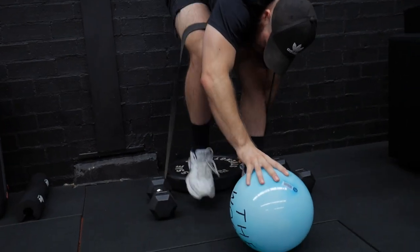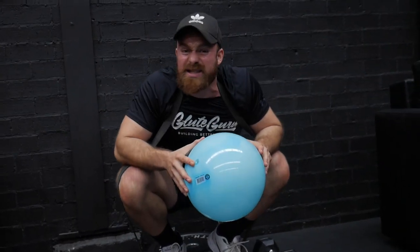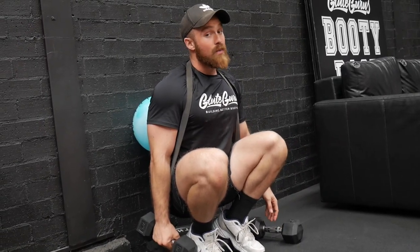We have two variations to replicate the hack squat at home. The first variation — credit to Coach Eugene Teo — requires a band anchored to something, plus something to elevate your heels. I'm using a weight plate, but books work fine. From here, we grab a ball and put it up against our back, which keeps us upright and in a position very similar to the hack squat. If you have dumbbells, hold them for extra weight — but trust me, bodyweight will cook you up with this as well.